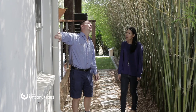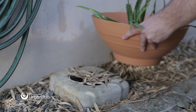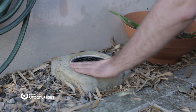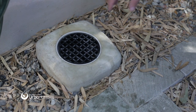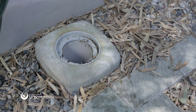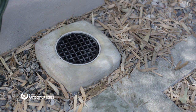You should ensure overflow relief gullies and all other plumbing and drainage on your property are kept in good condition and operate correctly. Make sure it is clear and not covered by landscaping, garden beds, pot plants or leaf litter, and the top of it is at least 75 millimetres above the ground. Regularly check that the metal or plastic grill covering the gully can easily pop off to allow an overflow to occur and that overflows can drain away quickly so that there is no build up around the gully or your home.